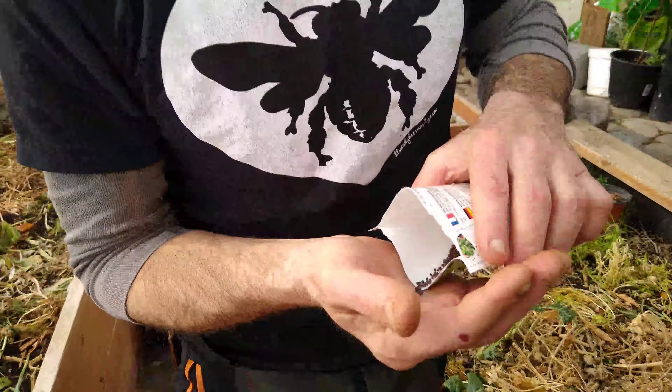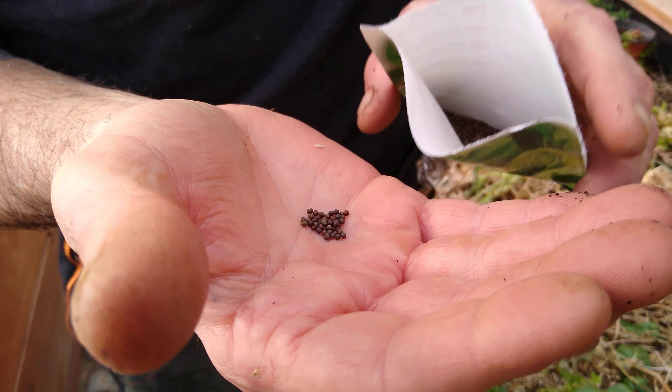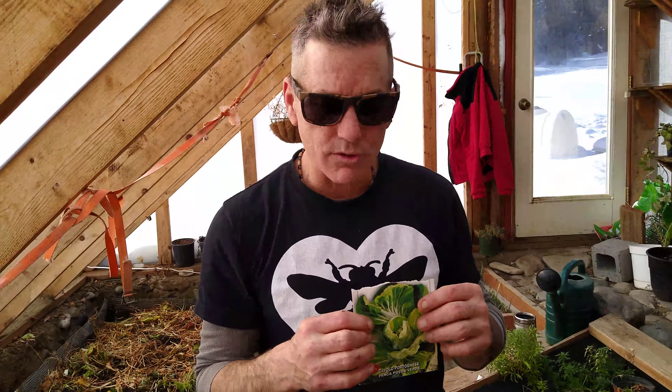We're back in the greenhouse and Alan just got finished planting some Oregon sugar pod snow peas, so we're gonna see how those do in the freezing temperatures here. Alan's also added some soil to the chop and drop that we got in here, and I just planted some wild arugula.